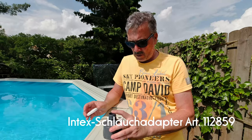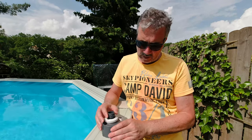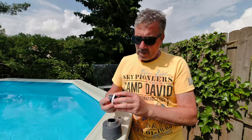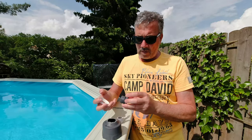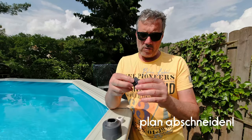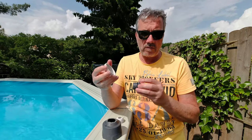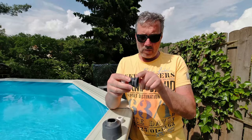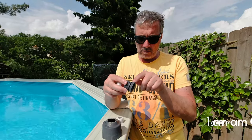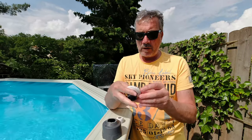Da habe ich mir dann gedacht, okay, die Überwurfmutter, die passt also quasi hier so oben drauf. Und dann schneidet man das Teil einfach mal ab. Ich habe mir das hier leicht markiert und habe dann im Grunde genommen den Mittelweg hier genommen, das also so abgeschnitten. Ich habe jetzt quasi rundum einen Konus, der eigentlich auch ideal hier reinpasst und so, dass das optimal abdichtet. Das ist so ungefähr von der Gummidichtung etwa ein Zentimeter, den man da stehen lässt. Und dann passt das also wunderbar, und das wird dann ganz einfach eingeschraubt.